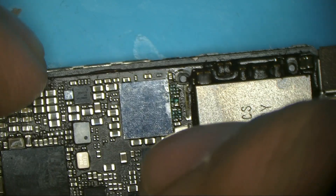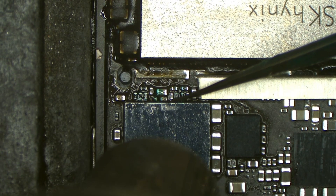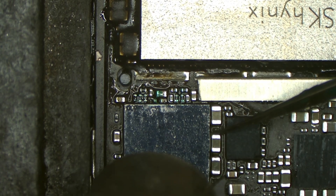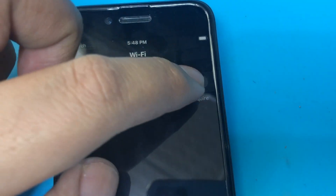Believe it or not, the problem related to audio sometimes affects the WiFi chip, even when there is no problem with the audio chip. When we fix the audio problem, the WiFi gets fixed. But in this case I can see that someone has already fixed the audio problem, so I'm confused. I will try to give the audio chip just a nudge to make sure the connection under the chip is okay, and test the phone to see if the WiFi will work — and you can see now that the problem is solved. Voilà.